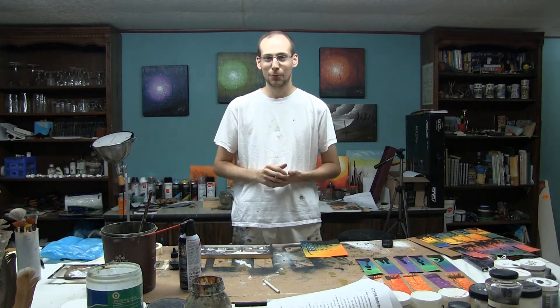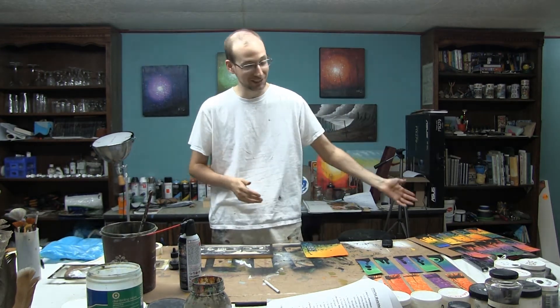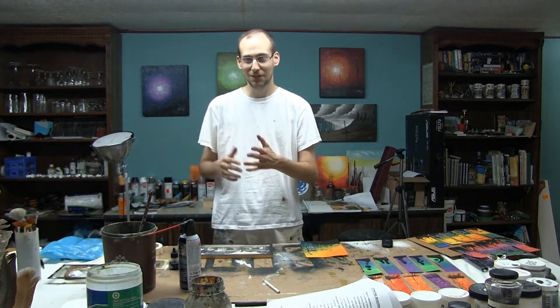This is actually one of the first videos I'm filming during my hiatus period, but it won't make much of a difference to you. As you can see, I've got a lot of projects out here in front of me, a lot of different things I'm working on.